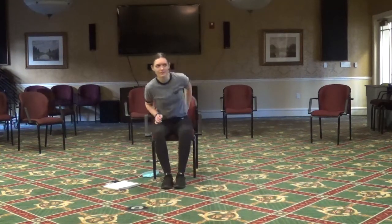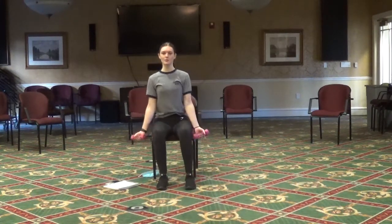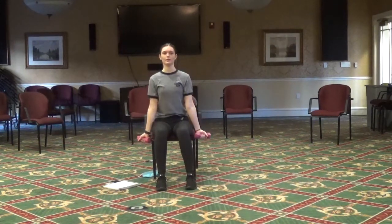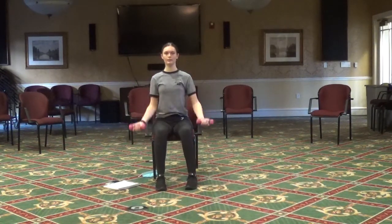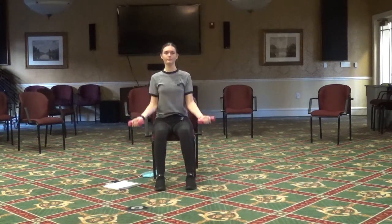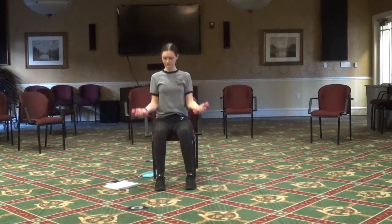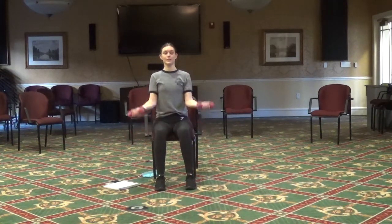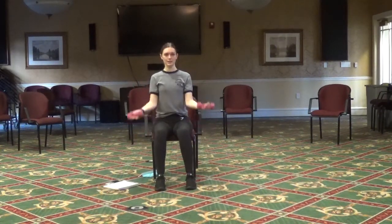Now we're going to grab those weights. We're going to start with a bicep curl — keeping your hands down and then curling them up to your shoulder. Let's do two more: one, two.